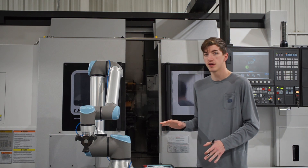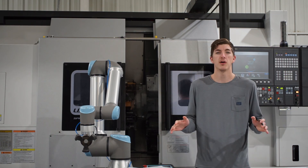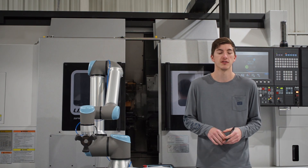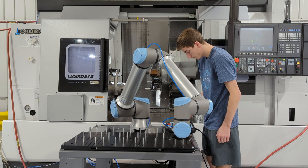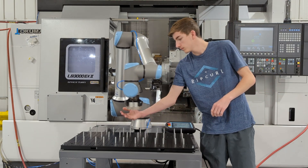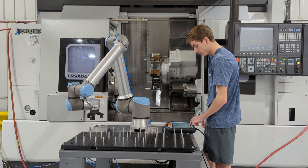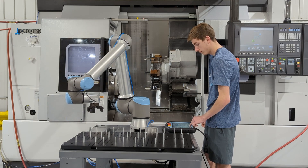Now that the entire assembly was finished, it was time to come over to the robot and program it. On the robot, I set up a new program and put in a depalletizing function. I set my four corners and went through the wizard to set up my movements. I then verified that everything was good and working.